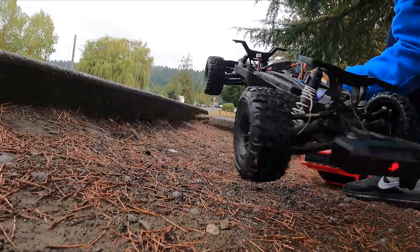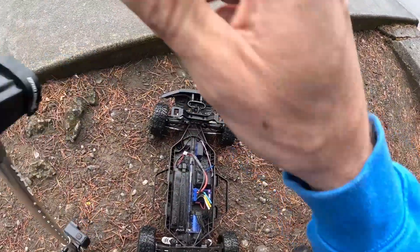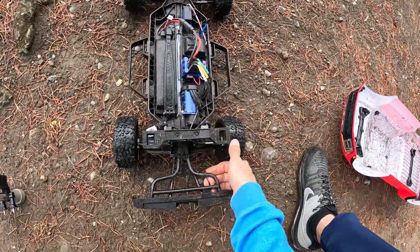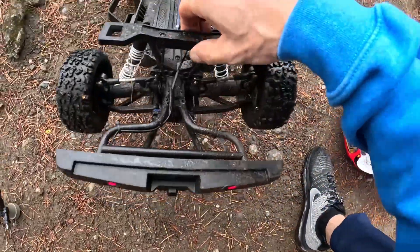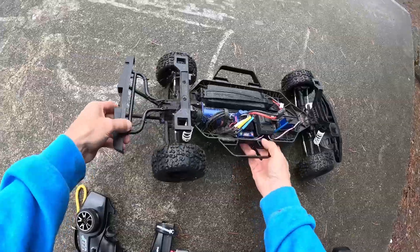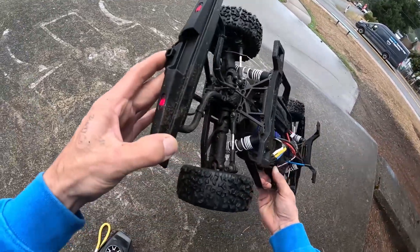Is it still working, guys? It almost got caught in the tree. We got a little issue there — looks like we bent the shock shaft. No big deal, let's keep going.